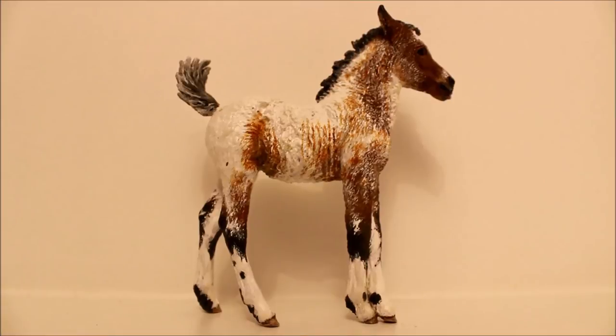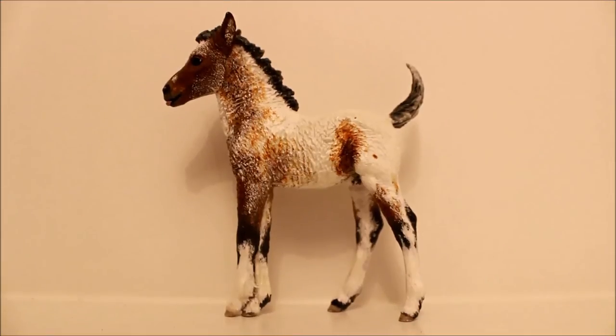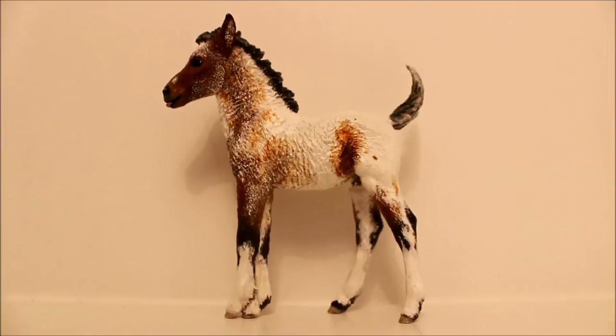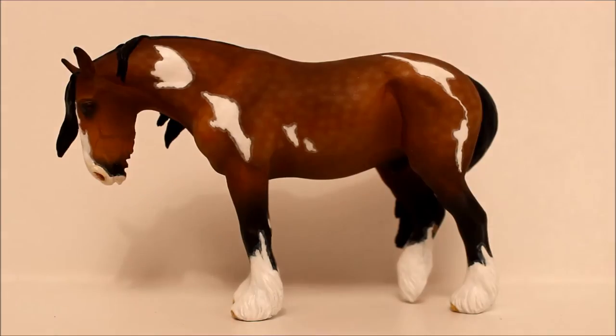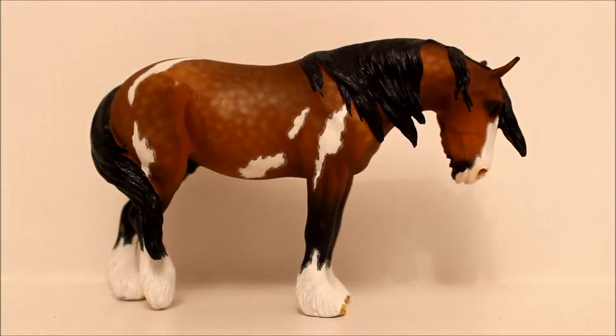This is Thumper, an Oliver resin, painted by Stephanie Michaud. He is also new, so you guys haven't really seen much of him yet. This is Scrumpy Jack, my first ever resin. He is an Animal Artistry Sleepy Shire. I also have another resin on this mould, but he is damaged at the moment and is currently going to be shipped off to someone to fix him.